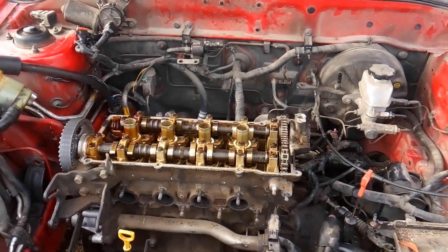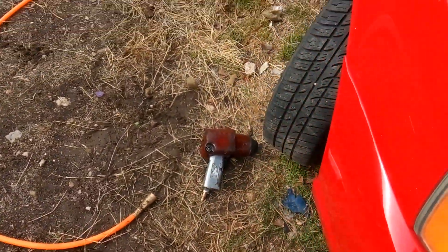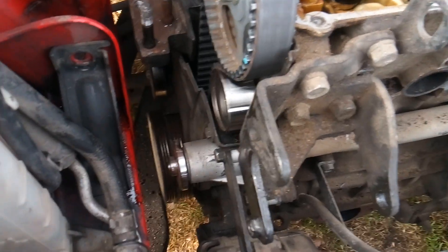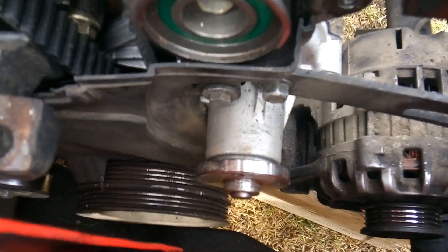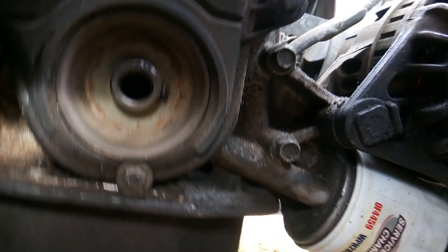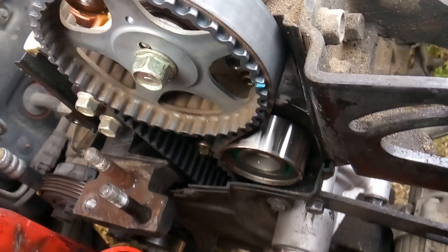Once you've set TDC, go ahead and get a 22 millimeter socket. You can use an air ratchet, impact gun, or something similar — you're going to need something pretty heavy duty or you'll have to get creative to get that harmonic balancer bolt out of there. Once you've done that, you should be able to reach in and just pull the harmonic balancer right off, giving you access to the lower timing cover. Go ahead and get the lower timing cover removed, then remove your timing belt.